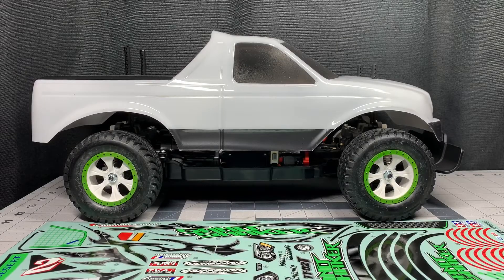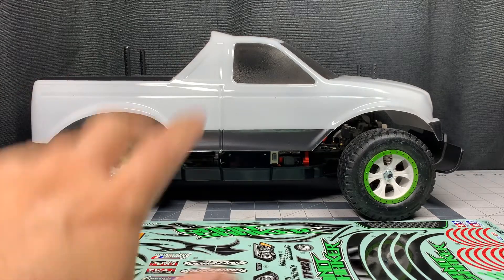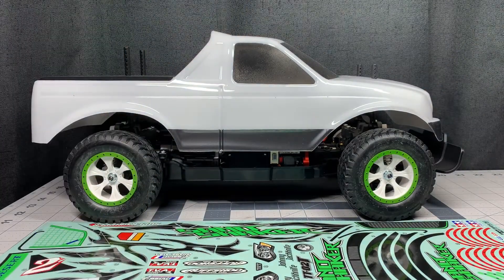Hey everybody, today we're back again with the TTO2T sand shaker build, and as you can see it's decal day. We're going to finish up this build by applying the decals and then we're completely done.